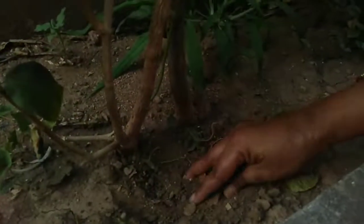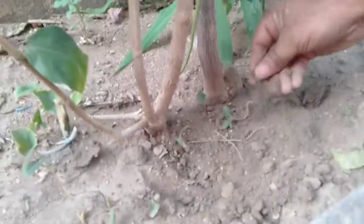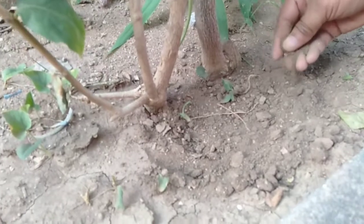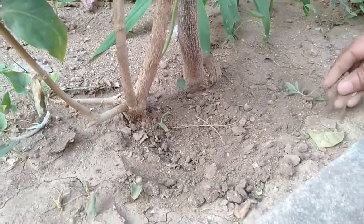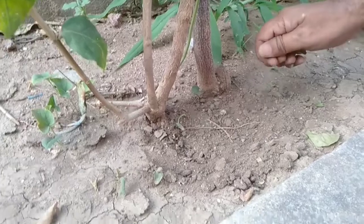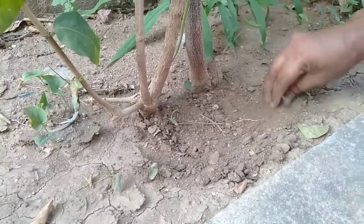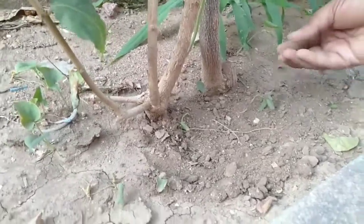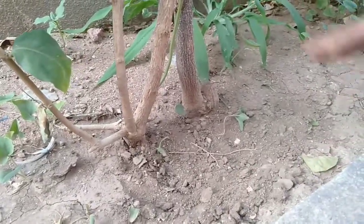I'm going to put it in the water and in the container. I'm going to put it in the garden — cocoa pit and vermicompost. If I'm going to put it in the container, I can stay and go to this place, because this place is the well-drying area. This is the main area where the roots are. We're going to put it in the container.